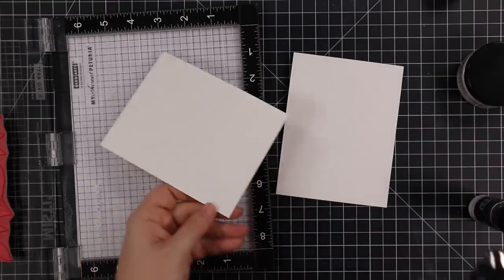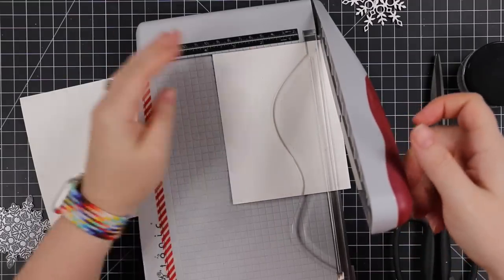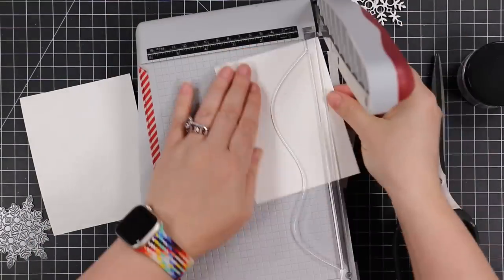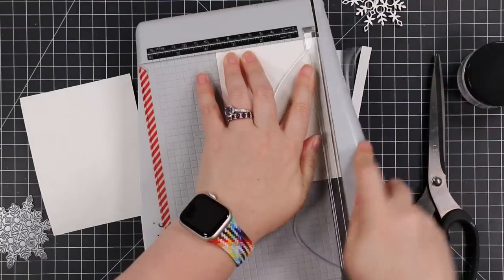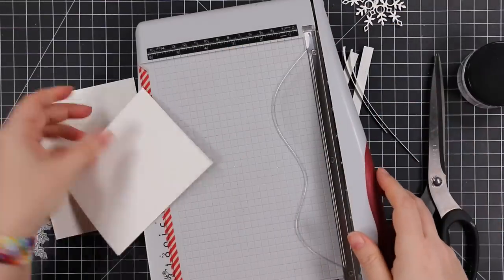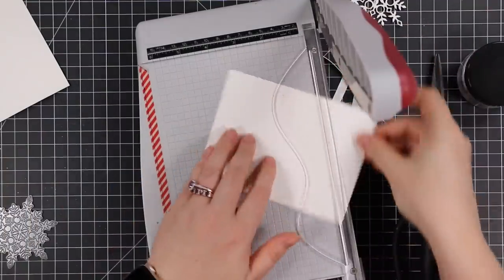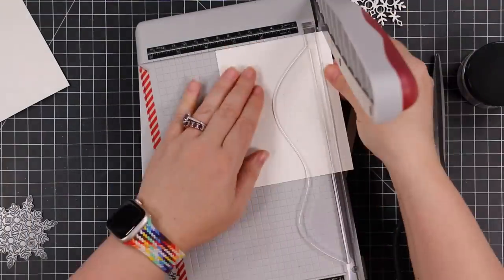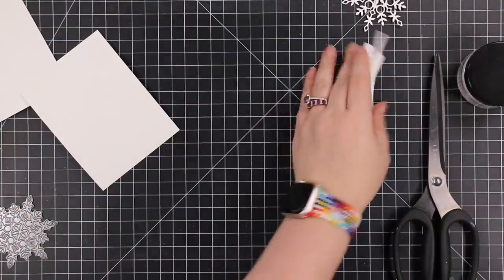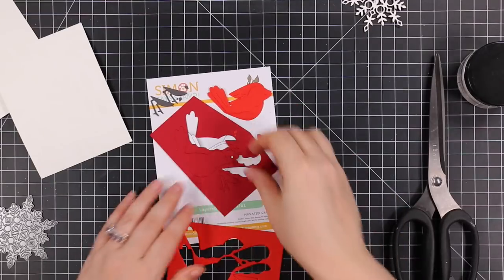Once I had both backgrounds stamped and embossed, I trimmed them down smaller than my A2 card fronts - my go-to of three and three-quarters by five inches. It gives a nice border from the card base. Then off camera I had done a bunch of die cutting with a variety of wafer dies, some older, some newer.